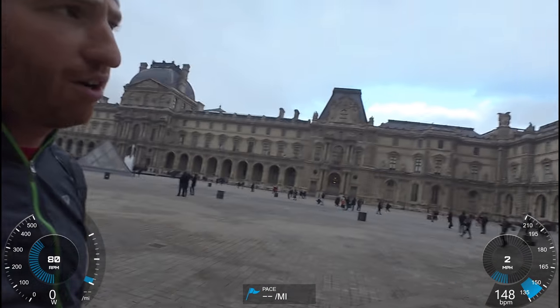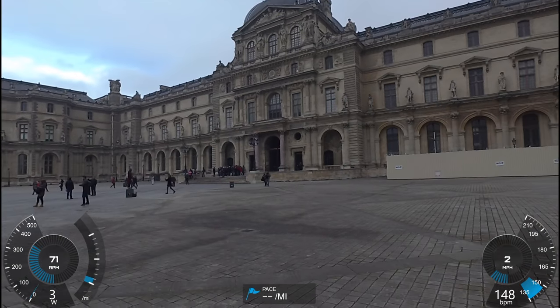So that's just a quick look at how that works. I'm going to go ahead and head on along the river here, finish up my run, and maybe do another video too along the way.